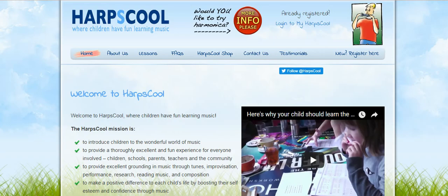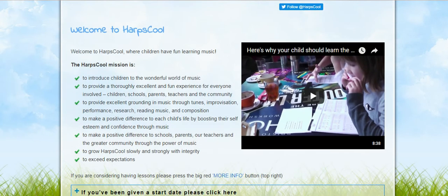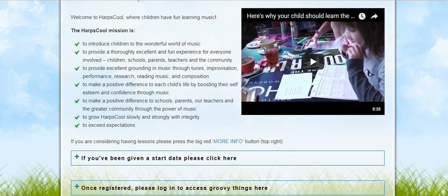Harpschool is something else that Ben's very much involved in. There's a lot of information on this website, so if you're in education or interested in learning harmonica with children or anything of that nature, please have a look - especially if you're in the Bristol area. Harpschool.co.uk has a mission statement there for you to read.